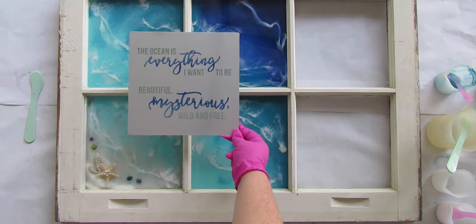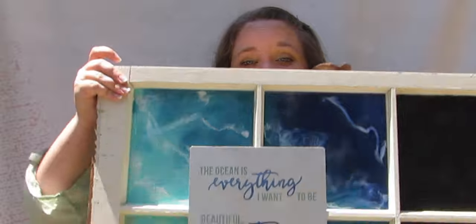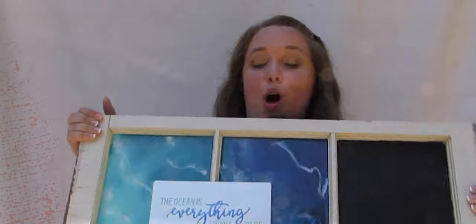Cover it up and let it cure. That's it — didn't it turn out pretty? Here's the finished window — the waves are very transparent. I absolutely love how it turned out. You can even see one of the small shells at the bottom. I can't wait to show you all the different pieces; I'll have a video just on how I put all the pieces together. I glued the aluminum and the shell on with resin — until then, bye y'all!